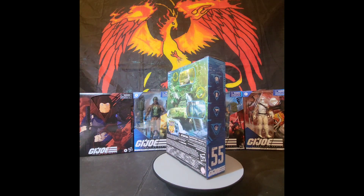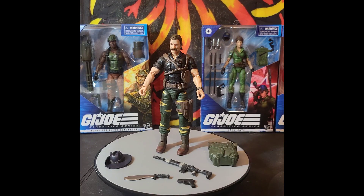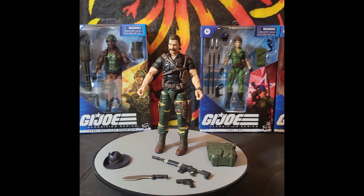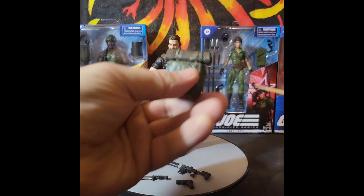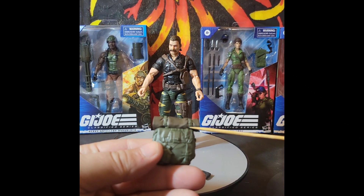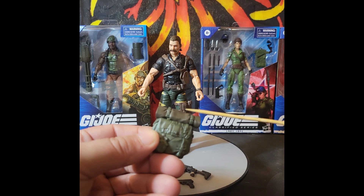We've got Recondo out of his packaging — let's start off with his accessories. He's got his backpack, and I noticed it's got the bedroll up on the top. It looks like it's a separate piece. I tried pulling and tugging on it — not forcing it — but it's on there good.